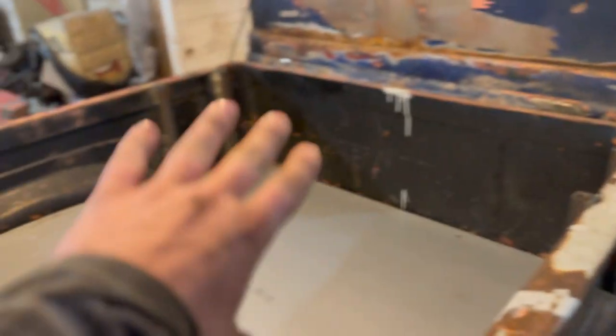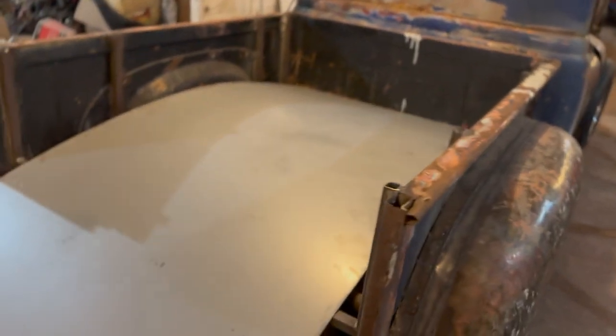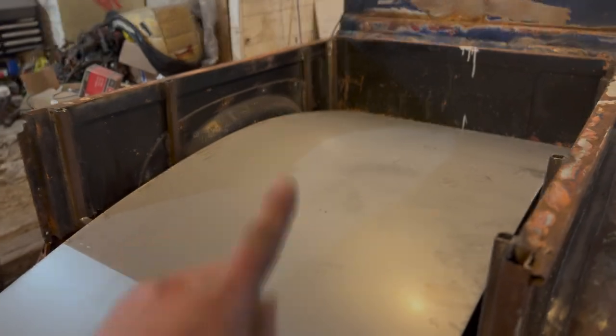Then we'll weld from here to there, there to there, make two panels, and then we just have to make our arch piece. That's kind of what I've got going on in my head on how we're going to do it. But in order to do that, we can't use this sheet here — it's too big to bend manually down the center. So, off to the shop we go.